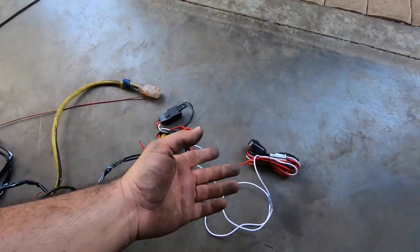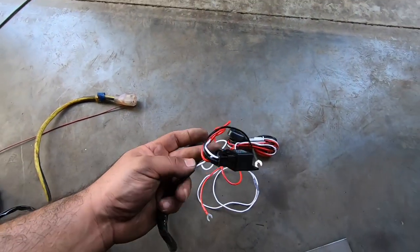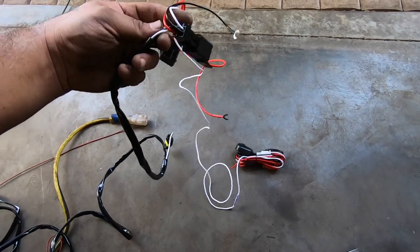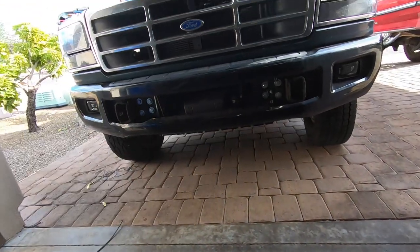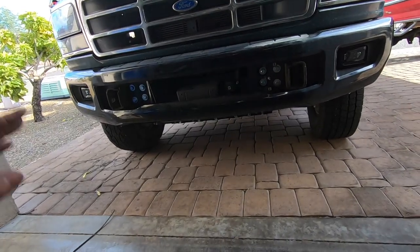Buying the full harness is actually cheaper than buying just the pigtails separately — I'll link it below. If you're using the Oxybeam panel, I still recommend buying the harness, cutting off the relay, and splicing in your own wires to run to the relay box. Then I went ahead and got the fog lights wired up to finish out the video.